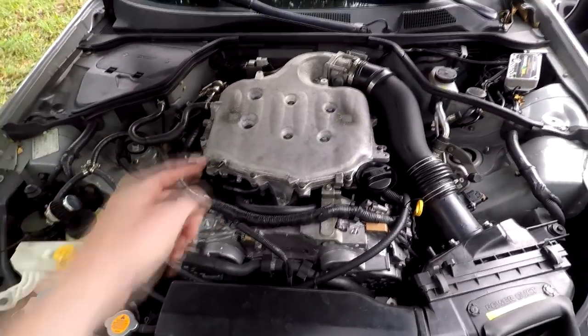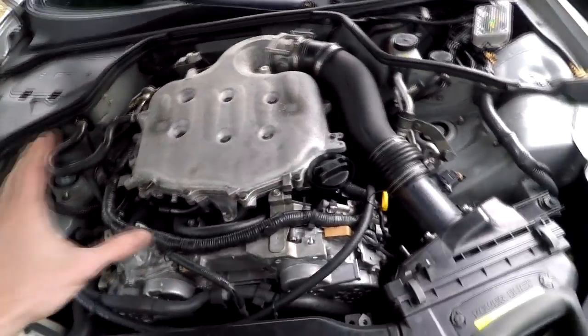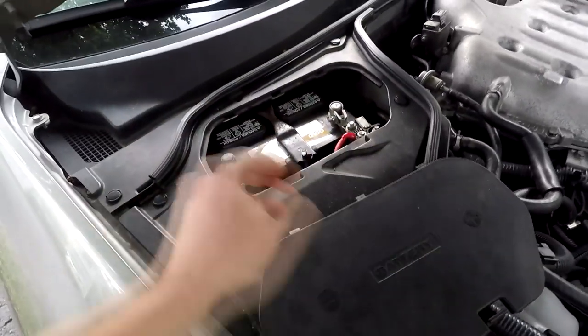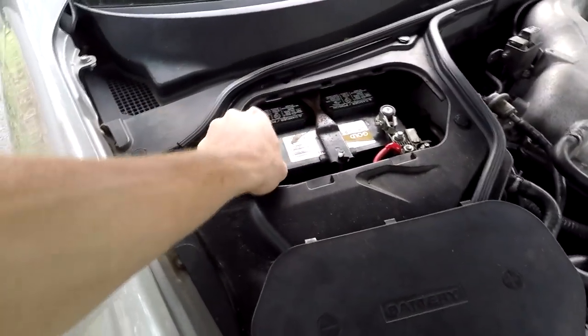Pop your hood. If you still have your engine cover, you might want to take it off because it might be in the way. I'm going to go ahead and take off the whole intake — I already have my engine cover removed. The next thing you want to do is go ahead and unplug your battery so we don't short anything out or cause any other issues.